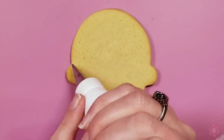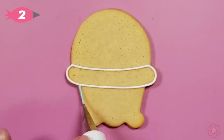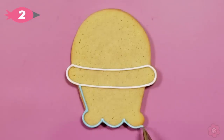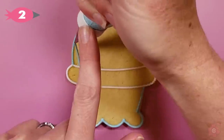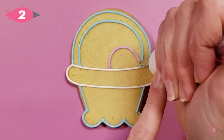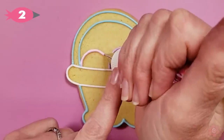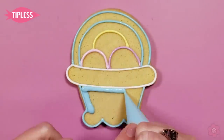Here is the Easter basket. First I'm going to outline that white section which is a piece of fabric overlapping on the basket, then add the outlines for the base and the handle. When piping the eggs I just start from the center of the basket and work my way out for each egg, piping the yellow egg in the background.